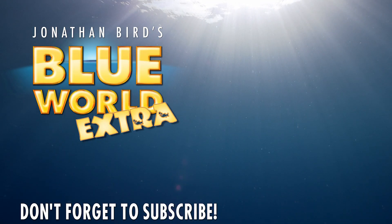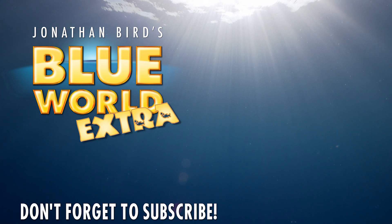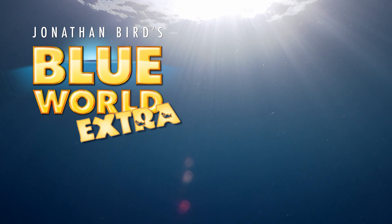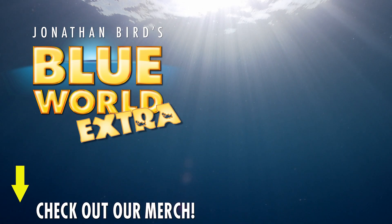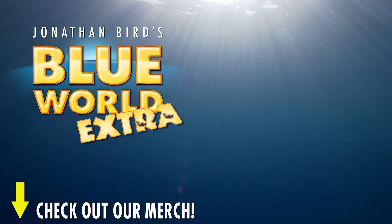Hey everyone, thanks for watching our latest episode all the way to the end. Hit that subscribe button now so you won't miss our next episode. And check out our merch link in the description for some Blue World swag. We'll see you next time.